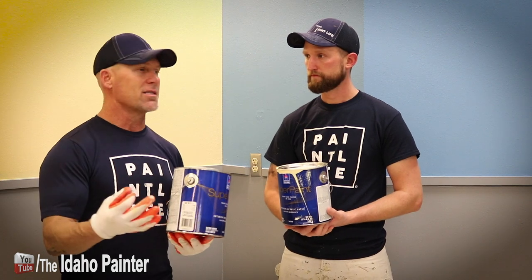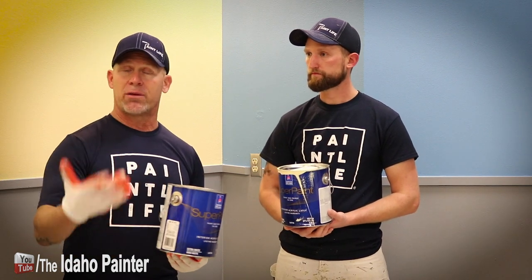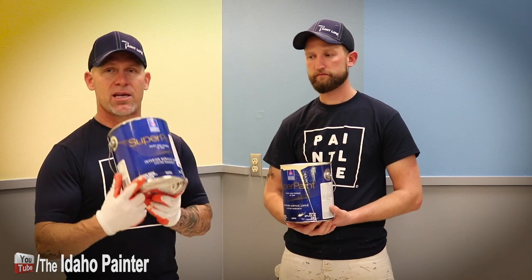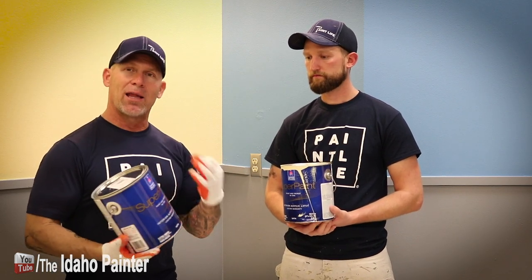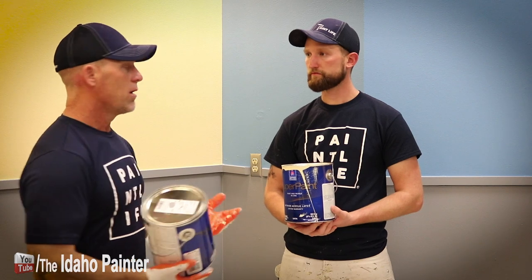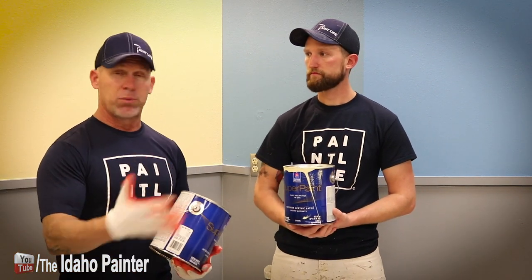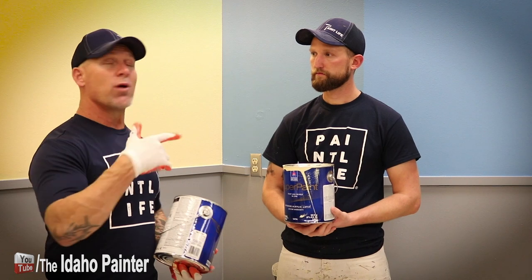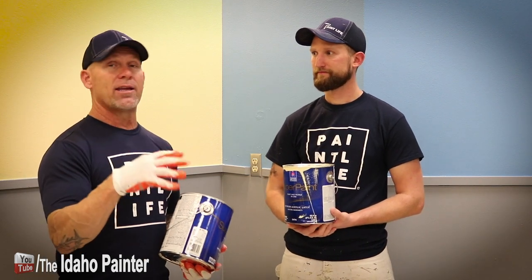There are some things I liked about it. I like the consistency of the product — I don't think it was too thick and I don't think it was too runny in the gray. The gray was in an extra white base, and I liked that. I did like the dry time — it didn't dry too fast and it didn't dry too slow, and I had plenty of working time with it.